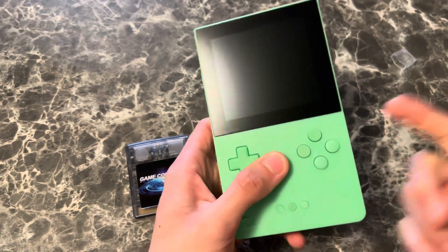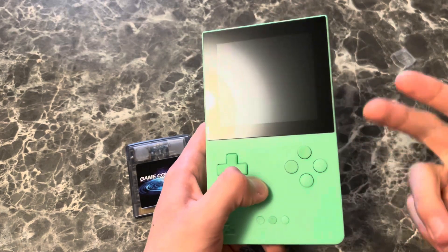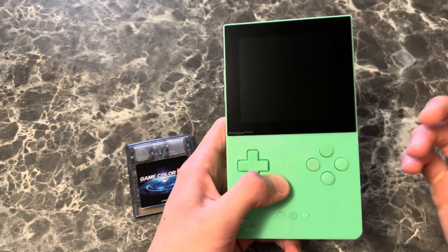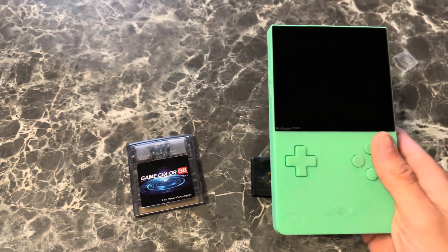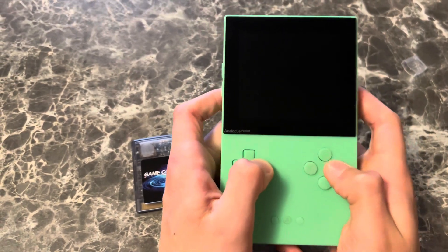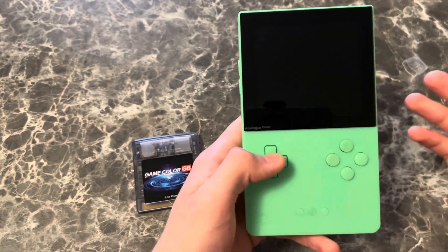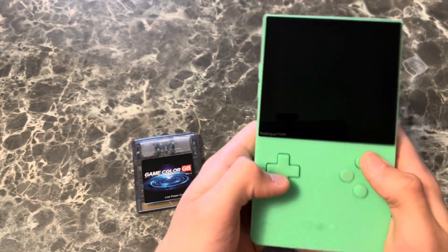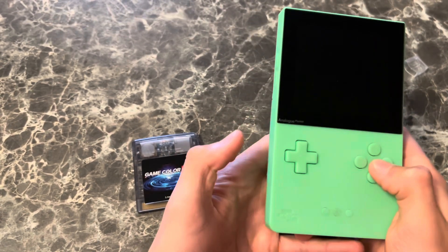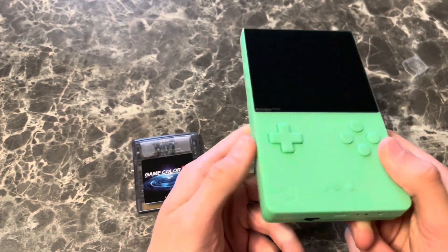Original hardware will be better. And remember — it's not emulated, that's not what I'm saying. It's not an emulator device, because it's not. There is no delay. But it doesn't have the same feel. It's not a Game Gear, it's not a Sega Genesis, it's not a Game Boy Advance, it's not a Game Boy Color, it's not a Game Boy. It's just different.